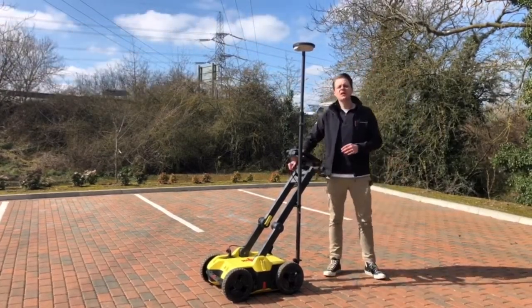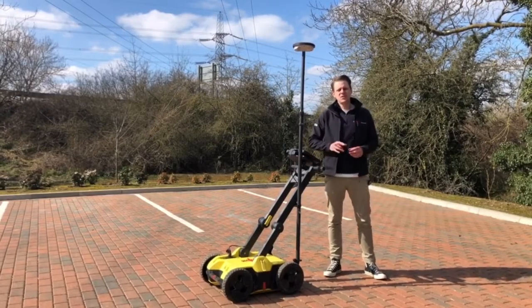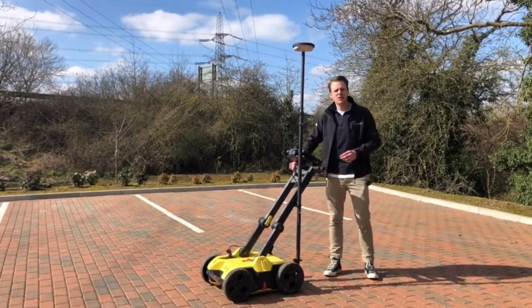So that was just a brief look at what the DSX unit does itself. In future videos keep your eye out for more on the tablet, for more on the GPS and how they all work together. Thanks for watching Leica On Demand.